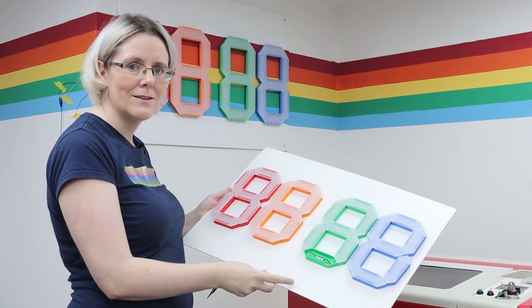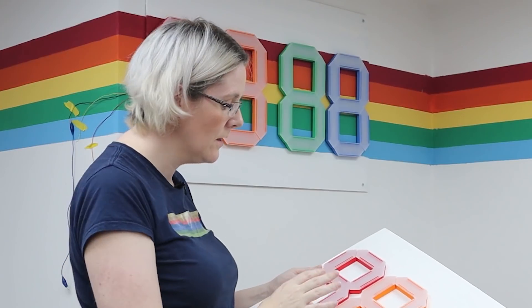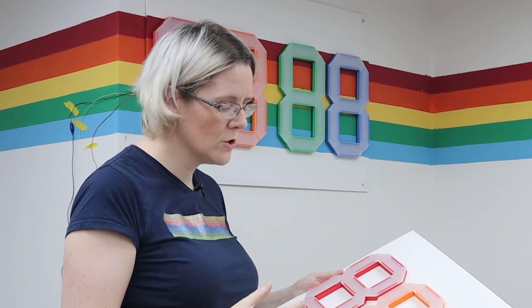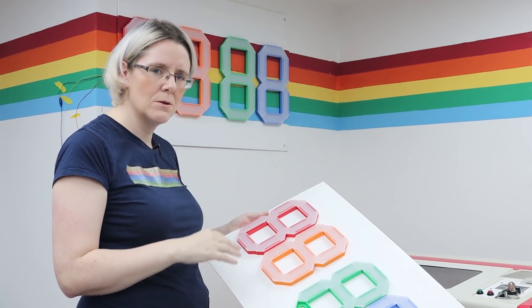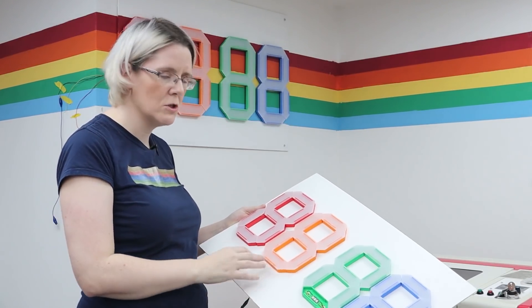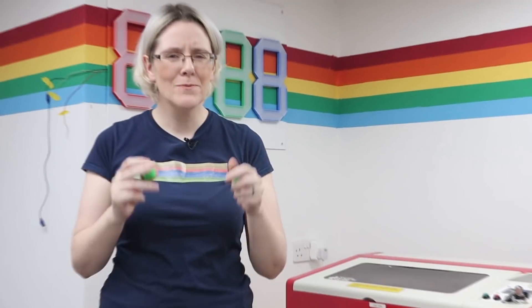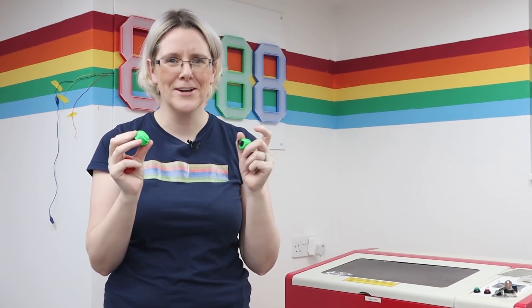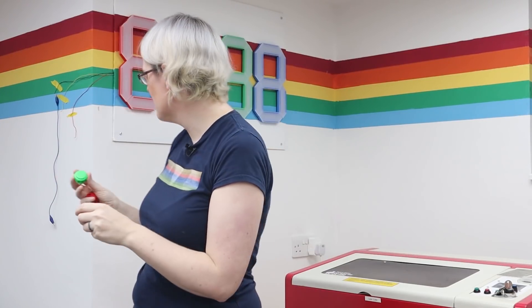I'm going to use the microbit to code the smaller one and the Pico to code the bigger one. We both have different uses for these clocks — mine is going to be a clock and also a stopwatch, while hers is going to be a clock but needs international times on it. So we're going to add some buttons: buttons on hers to switch time zones, and buttons on mine to stop and start the stopwatch. I'm thinking arcade buttons for both clocks, with mini ones for the mini clock and big ones for the main clock.